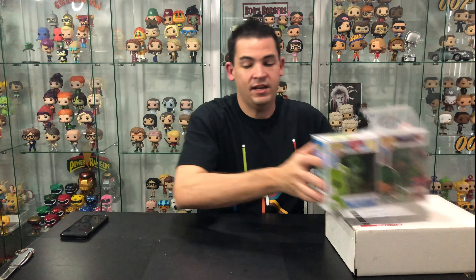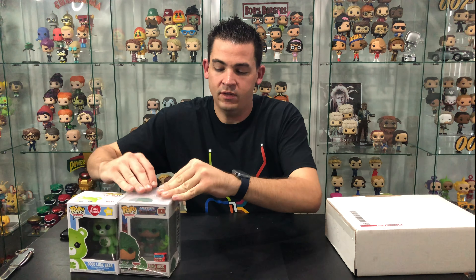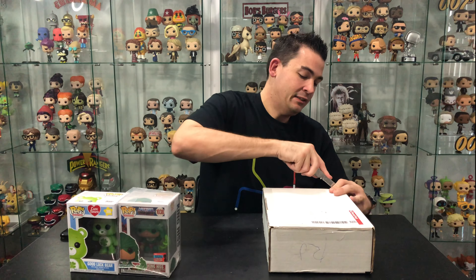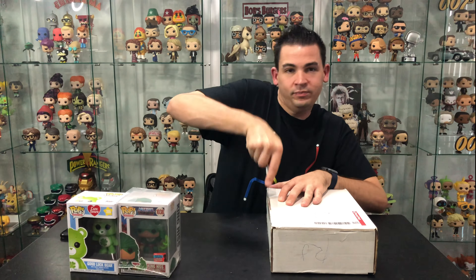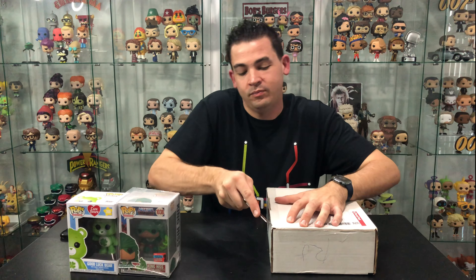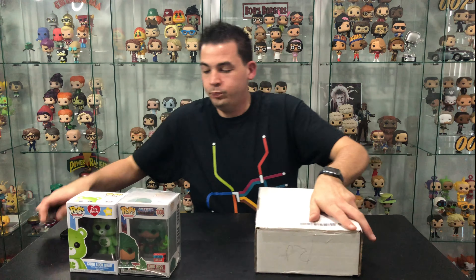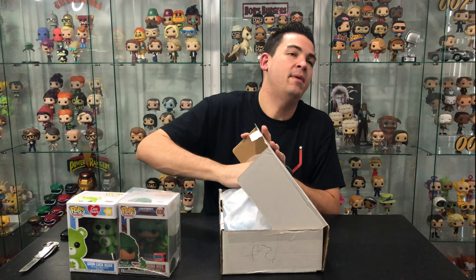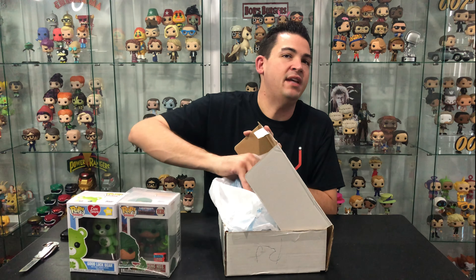We still have a chance of the signed Stan Lee in this second box. Let's have a look. Okay, there's two pops in here so it's probably not the Stan Lee signed unfortunately.